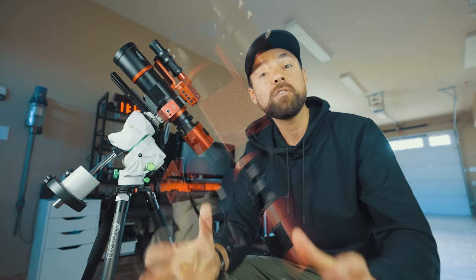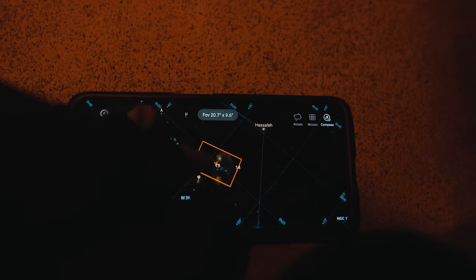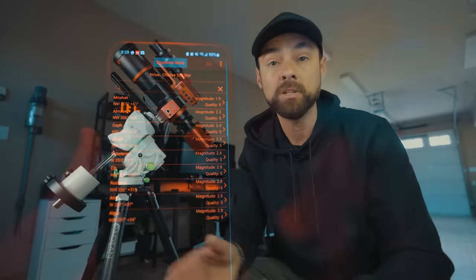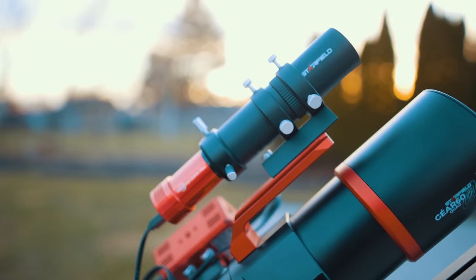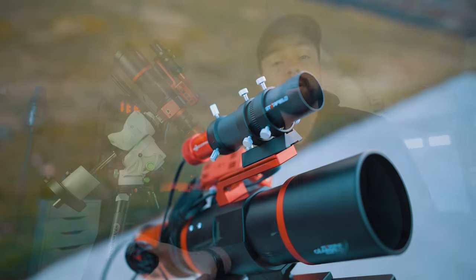To tie everything together, the ever-evolving ASI Air will take care of the automation. I'll use this wireless controller to take the pictures, run the auto-guiding, and even control the mount itself. I actually prefer to control the Star Adventure GTI with the ASI Air rather than the Skywatcher SynScan mobile app, and it seems like most others do too. And the guide scope — look at this little guy. This is the Starfield 30 millimeter guide scope. I can't believe how small you can get these things now. It's a perfect option for a star tracker setup when you really need to keep the overall weight down. You could also use an off-axis guider; I just don't happen to have one for this rig.